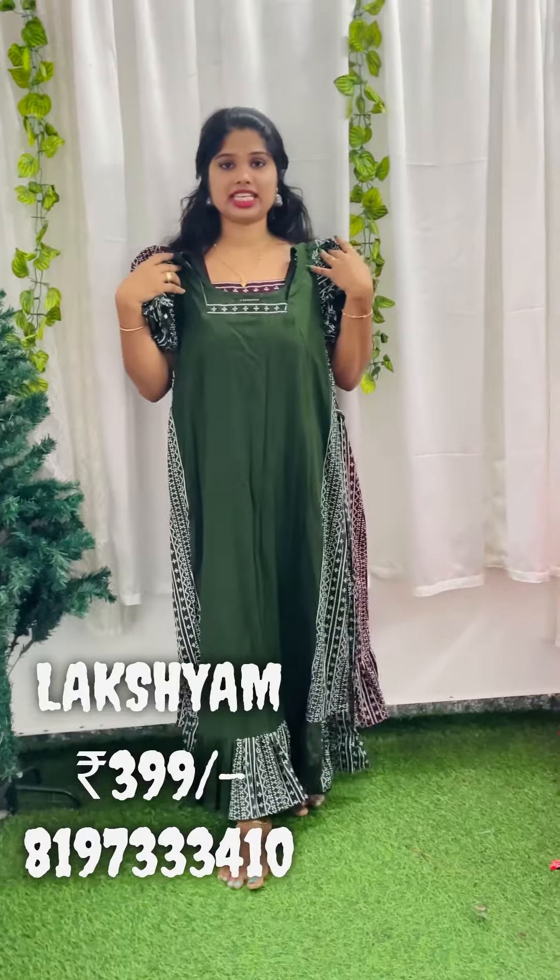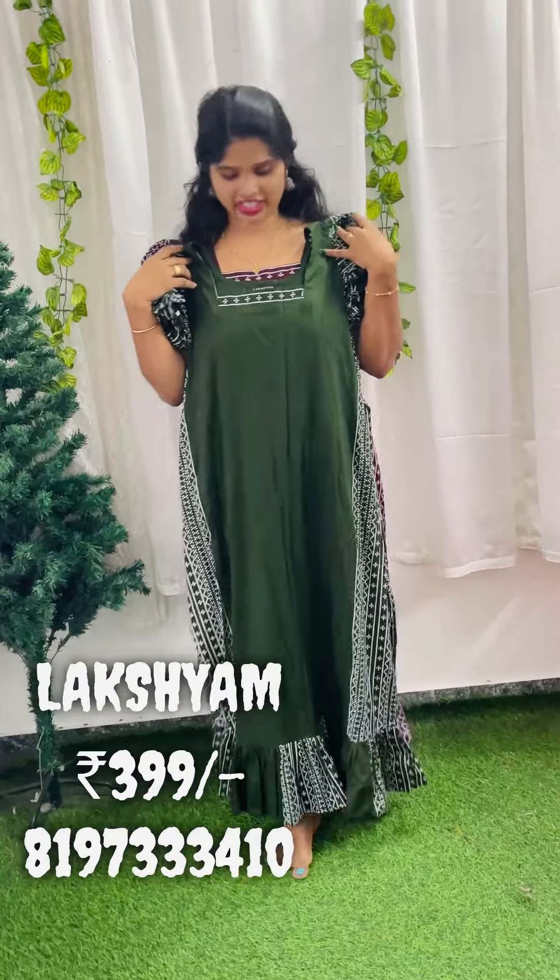It is a nice coffee brown shade. The next one is a collection in the olive green shade. The pattern is a white gold pattern on the side.